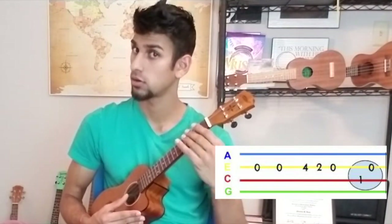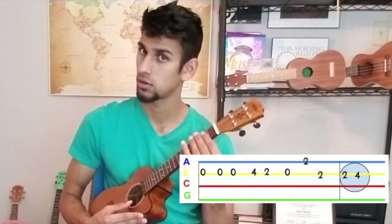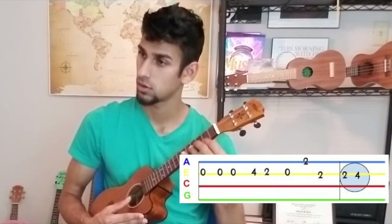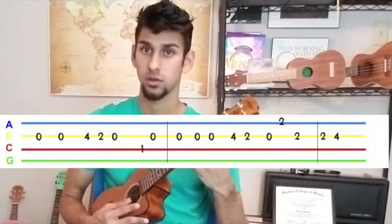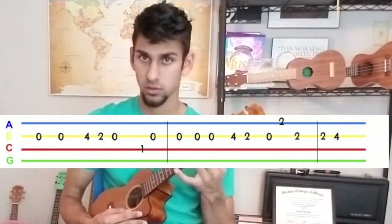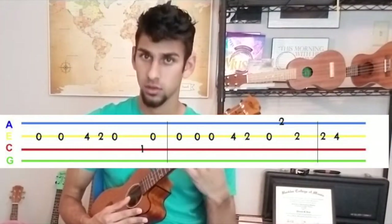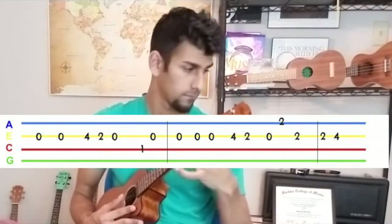Now let's go a little bit faster. One, two, here we go — one, two, here we go.